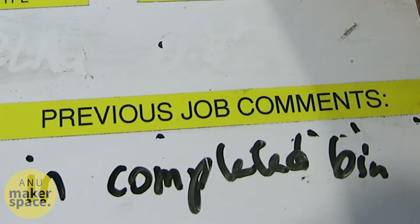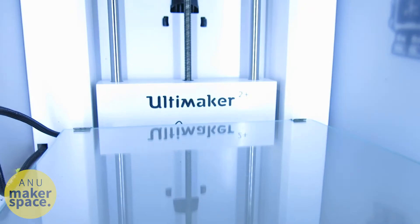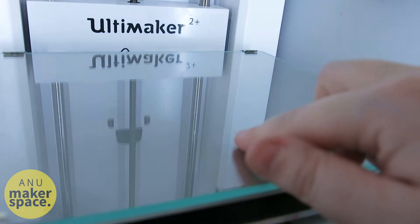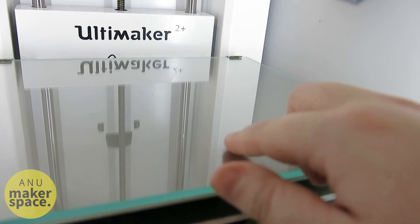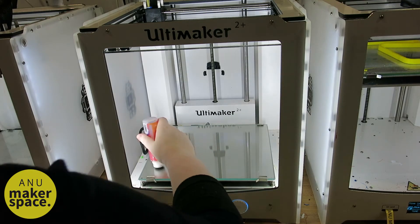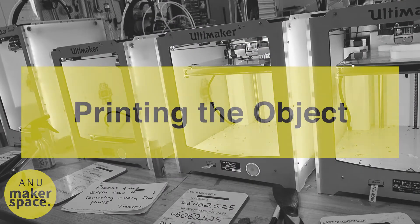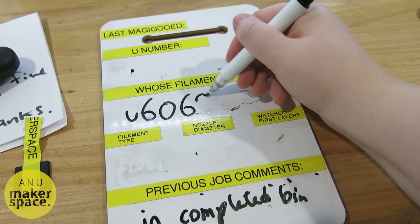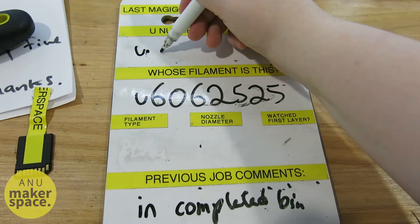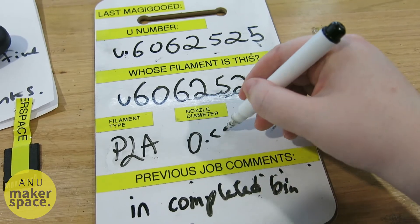If someone else's finished print is still in the printer, you can remove it and move it to the finished print box. Gently tap on the print bed to determine if it is adhesive enough — it should be just ever so slightly tacky. If you feel it's not quite tacky enough, you can ask a staff member for help. Write your UID, the identity of the filament owner, the type of filament, and the nozzle size on the small board in front of the 3D printer that you're using.